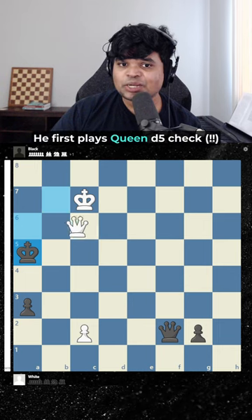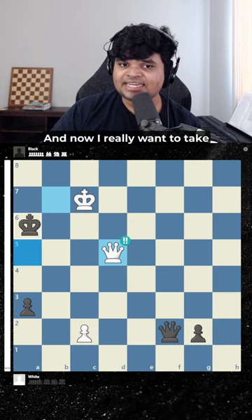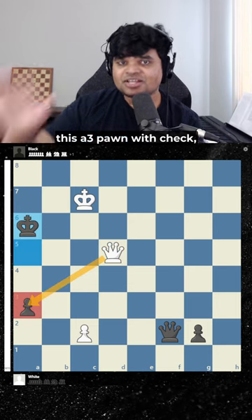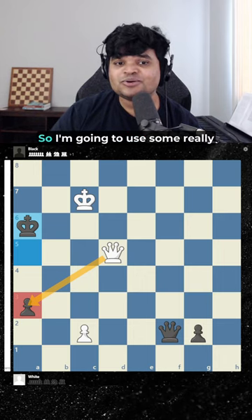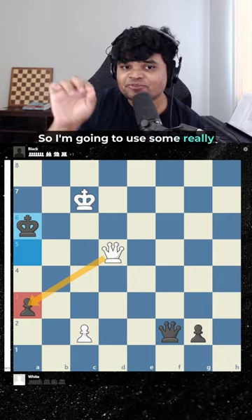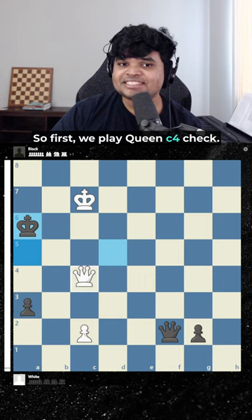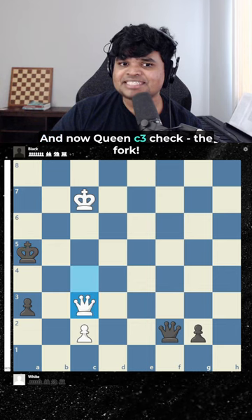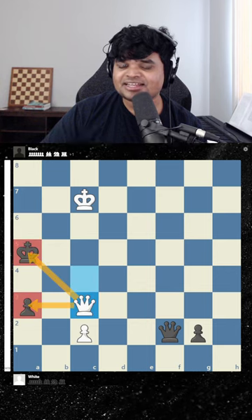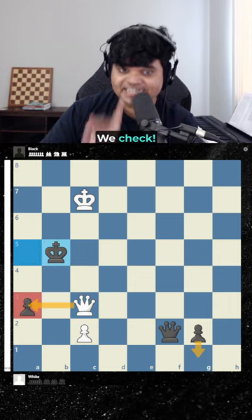White first plays queen d5 check. King goes to a6 and now I really want to take this pawn with check but I can't. So I'm going to use some really geometric checks to get the pawn with tempo. We play queen c4 check, king goes here, and now queen c3 check — the fork.